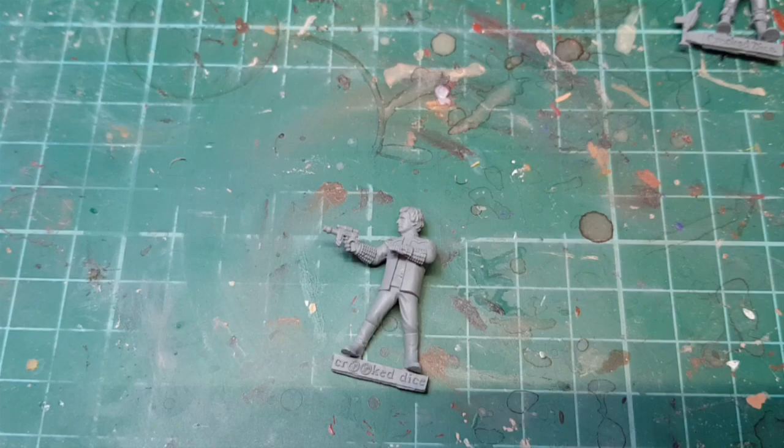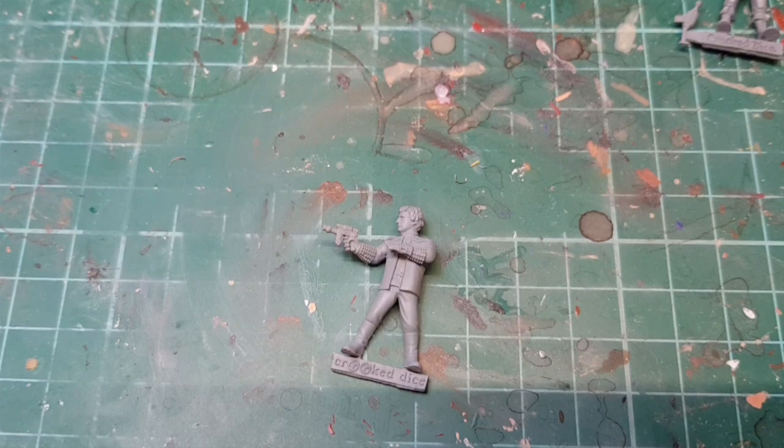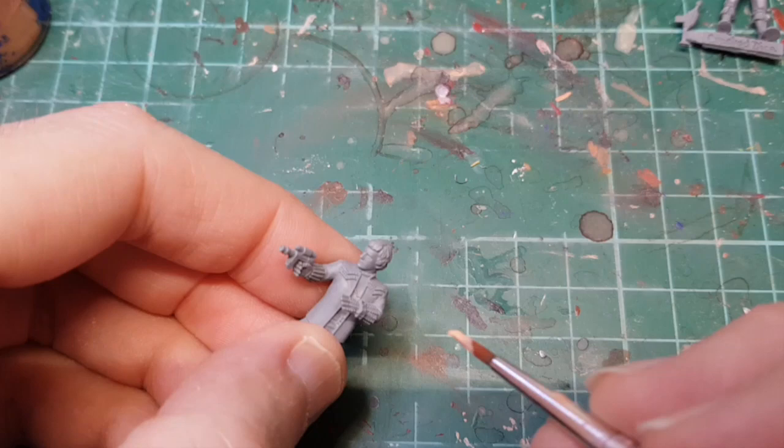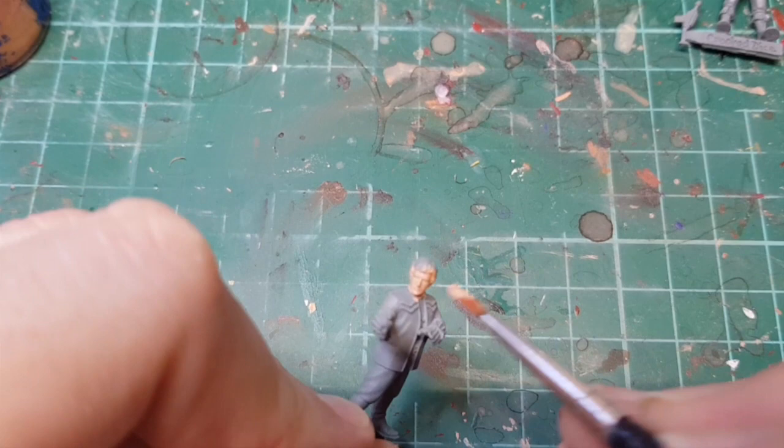We're going to block in the flesh, and for this I'm just using my standard Cadian Flesh Tone lightened with a smidgen of Vallejo Light Flesh, which just brings it down so it's not too dark — otherwise it looks a bit sunburnt. He hasn't got much flesh on show here because he's wearing his big studded gloves that he stole off Baben.